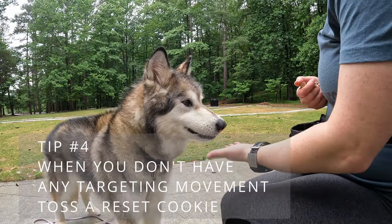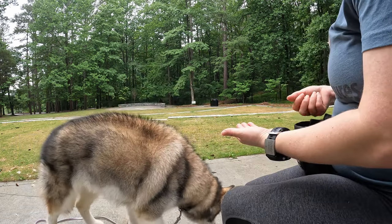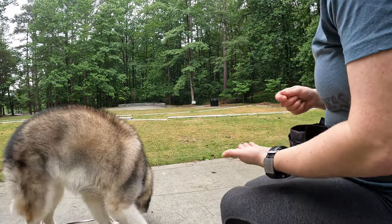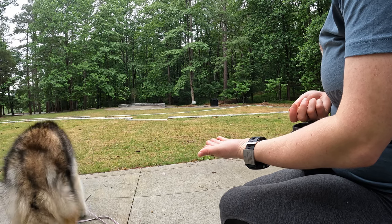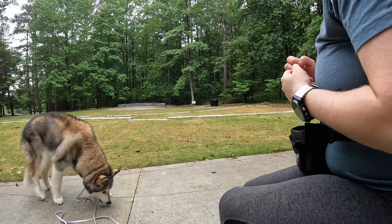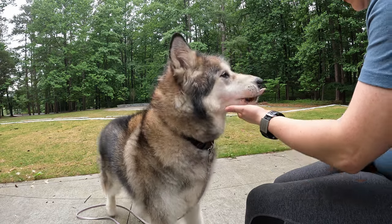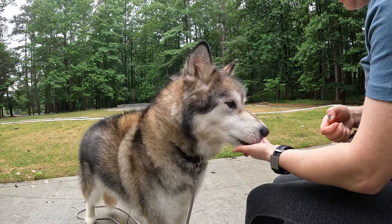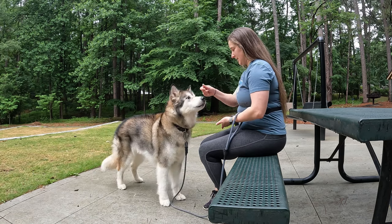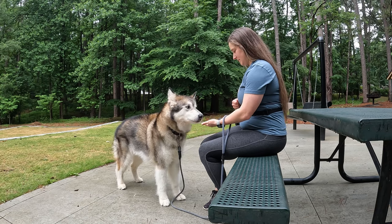The fourth common challenge is: what if I put my hand down for my dog to target and nothing happens? Don't be discouraged. What I like to do is take a treat and toss it away saying something like 'get it' as a reset. Then for the next repetition, I make it easier by putting the target a little bit closer to them, or even transitioning that target back to what looked like a nose-to-hand target. This way they get a successful rep, and then I might transition that hand lower and lower, eventually getting back towards the chin target.